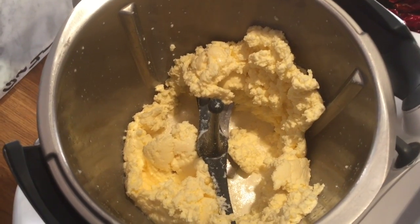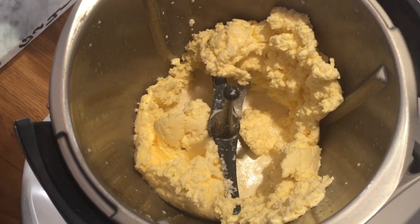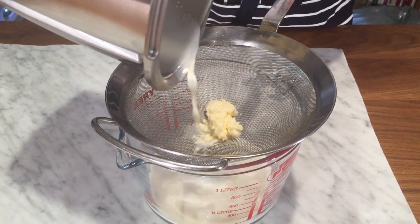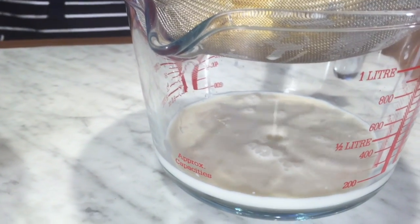So you can see the buttermilk has separated out, leaving solid yellow butter. I'm going to pour off the buttermilk — you can use this for scones or pancakes — and then I need to rinse the butter under cold water.